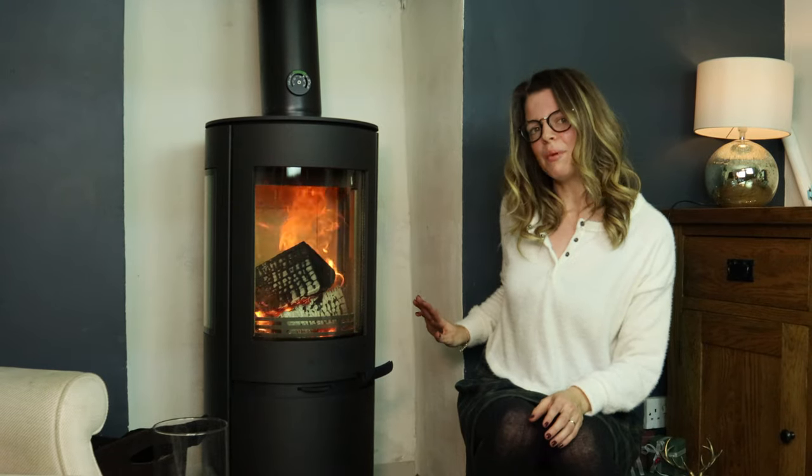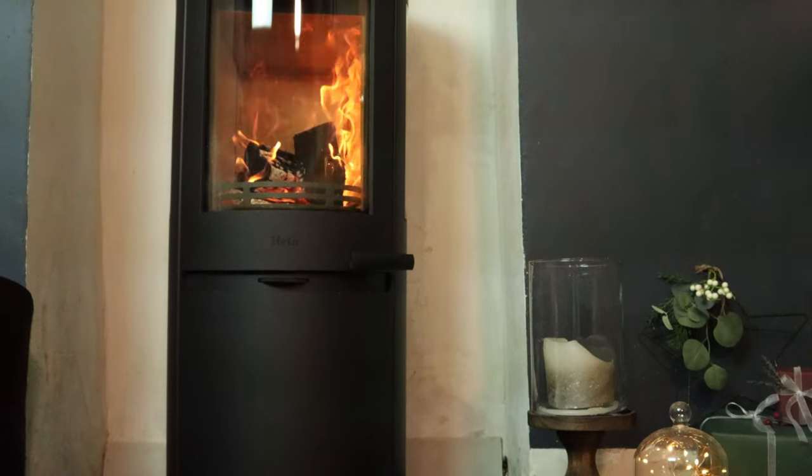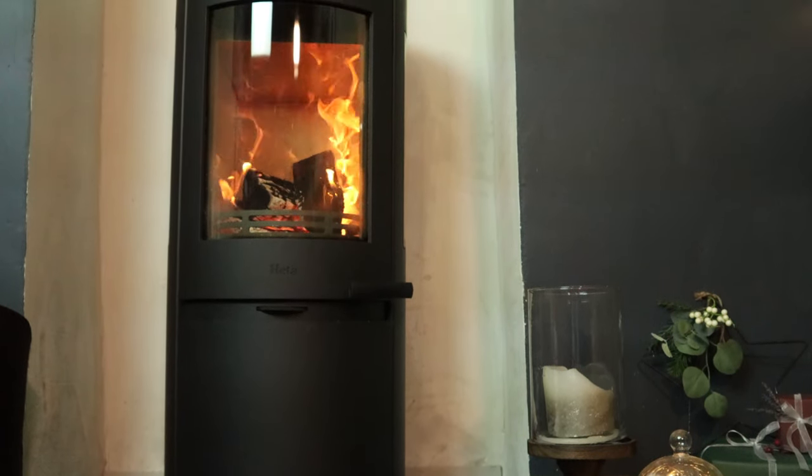We test stoves by getting them up to operating temperature and then burning a net of logs, and this stove managed to burn for 9 to 10 hours. What makes this stove different is that it looks like a Ferrari, but it has the function of a Land Rover. It's really clean and smart, and it feels nice to use. Why else would I have picked this stove to have in my house over Christmas?